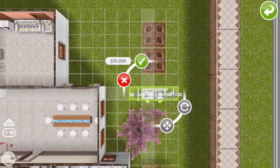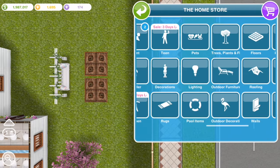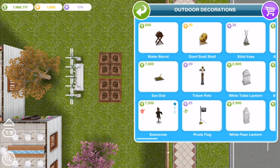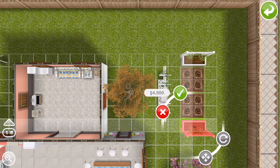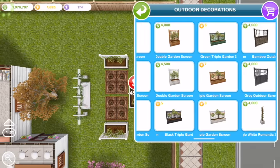So here we've got a romantic swing, which I think was from the extreme home takeover quest — I could be wrong, but I think that's one of the prizes for it. And then just around the garden I put these white flower trellises to have a nice little sitting area outside for grandma and grandpa.